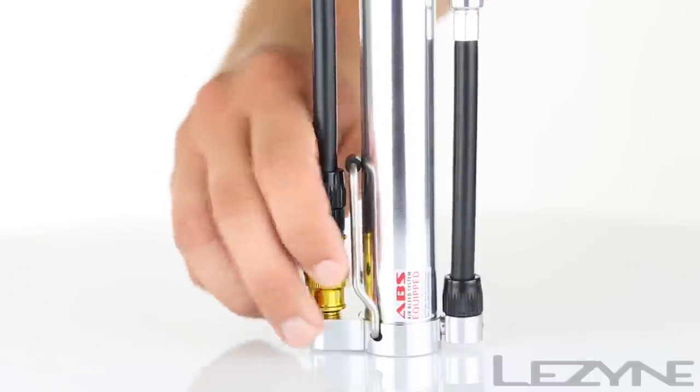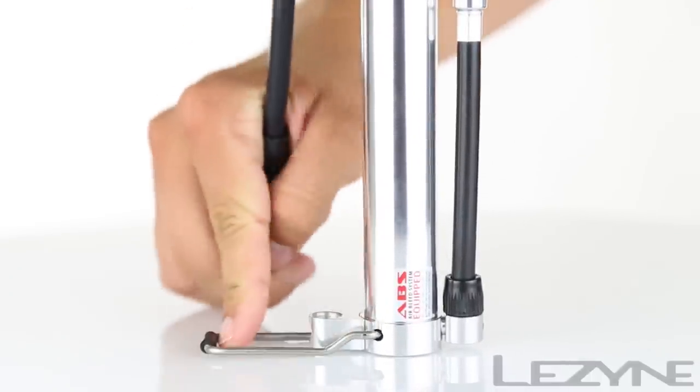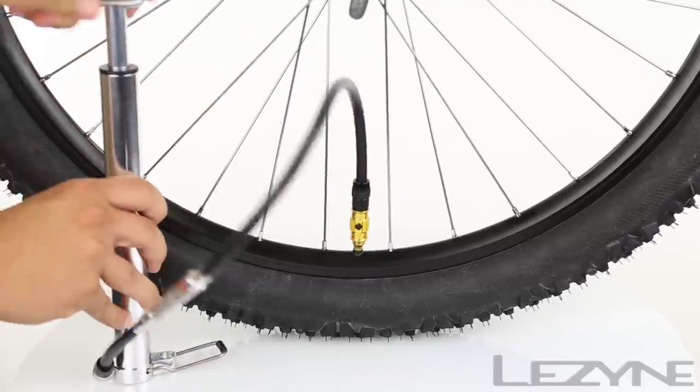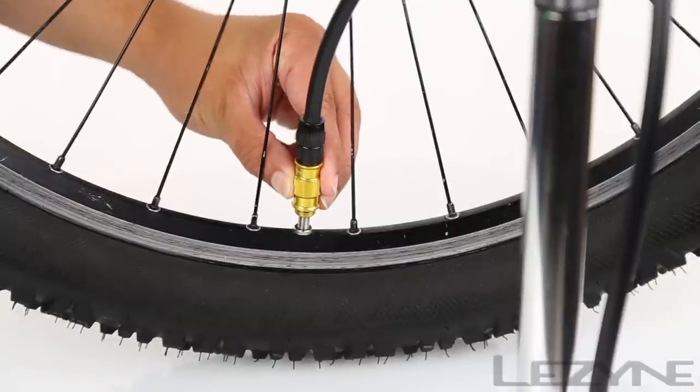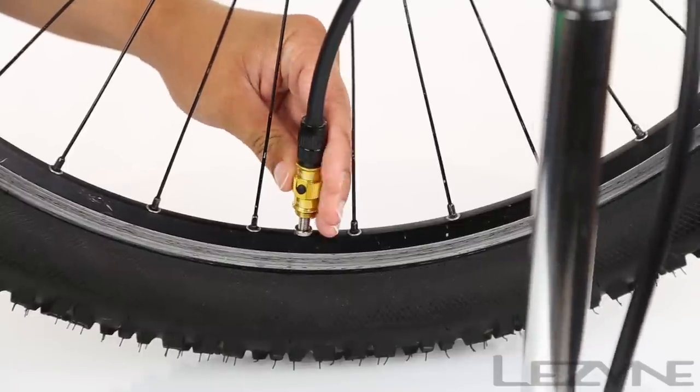Using the Micro Floor Drive is quick and easy. Unthread the flip thread chuck from the pump base and thread it onto your desired valve and inflate to your desired pressure. For Presta valves, activate the ABS system to release excess air from the hose for easier removal of the pump from the valve.